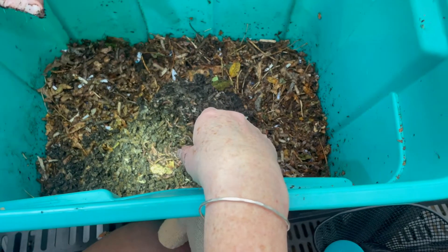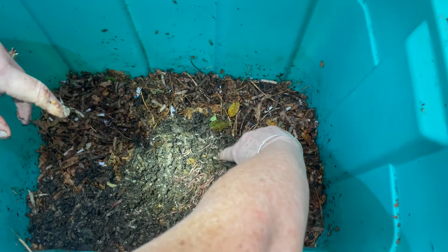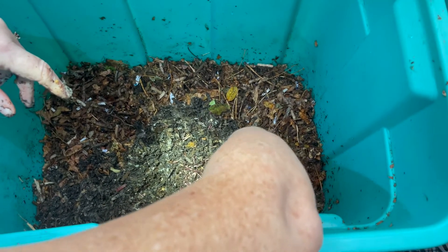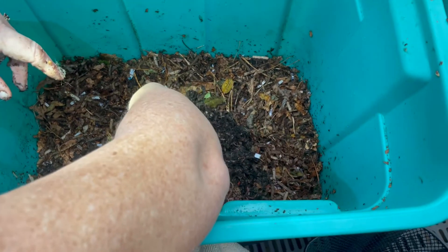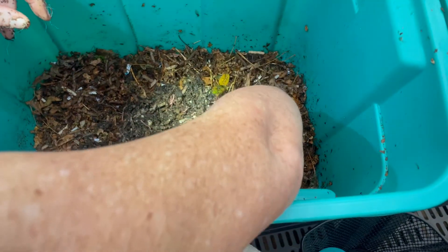Since they needed bedding, I thought I'd try the vacuum dust. These worms were alive and kicking in here. They've got new bedding now but they're in their old bin — we just gave it a good rinse.